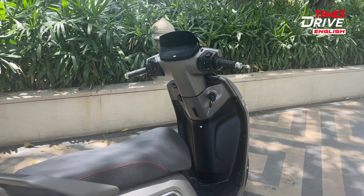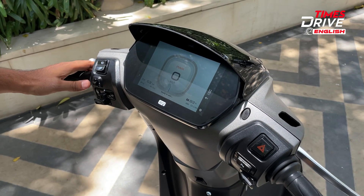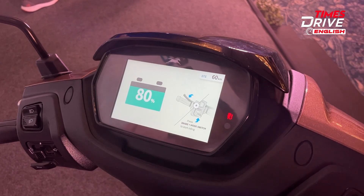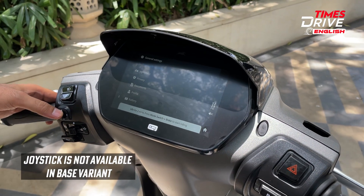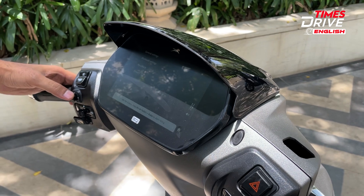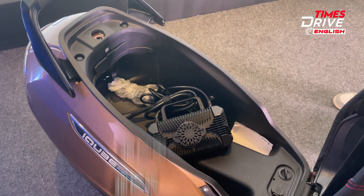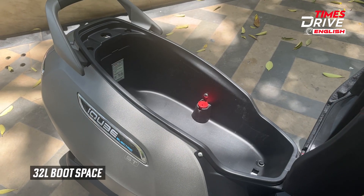The rear design also remains unchanged. Moving towards the front, there is a charging port and to control the instrument cluster, there is a joystick on the left side of the handlebar. However, the starting two variants of this TVS iCube come with a 5-inch color TFT display and do not have this joystick feature. The higher variants feature a 7-inch touchscreen with voice assist and Alexa compatibility. The boot size in the base variant is around 30 litres, and the variants above it get a boot space of around 32 litres.